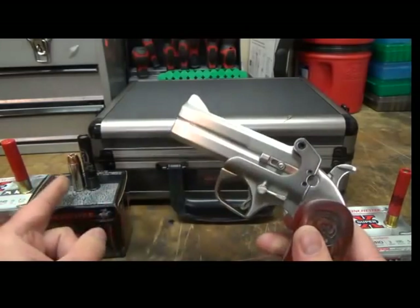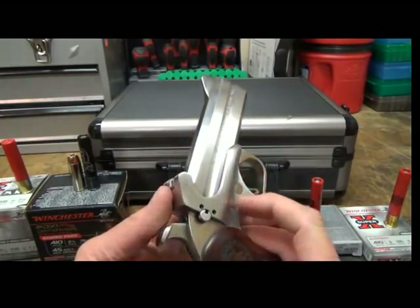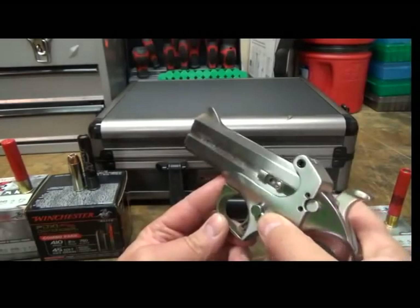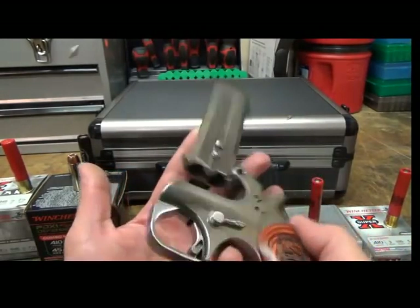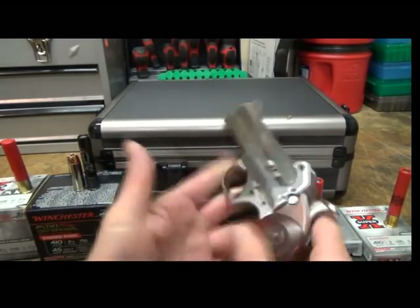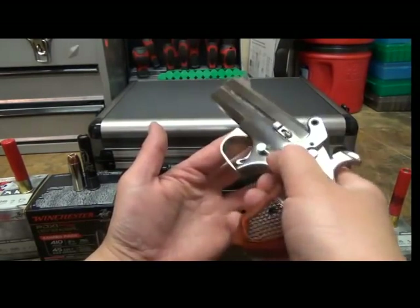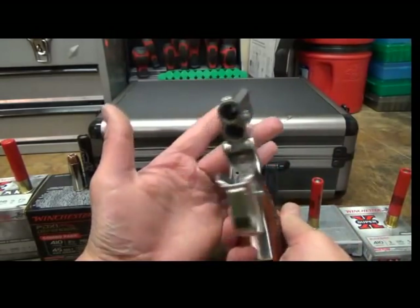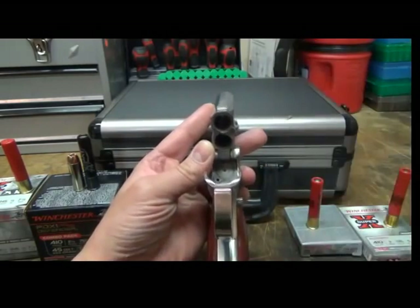I only shot 410s through it in this video — did not shoot a 45. Here's my little overview of the gun. This is your barrel release, so you can unload and load. Sorry for my voice, but what they suggest is push it all the way down.